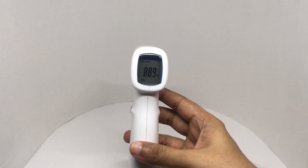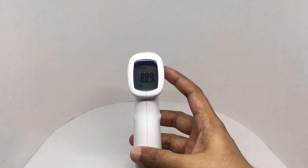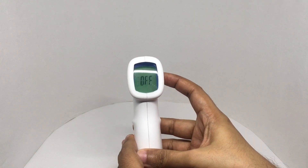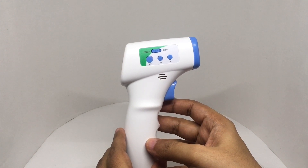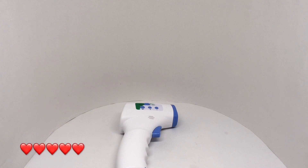The display turns off after 60 seconds, or you can turn it off with the settings button. That's how you change the temperature setting. Quite an interesting and really useful product — check it out.